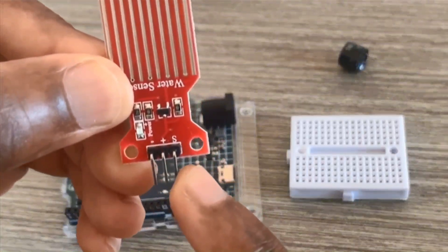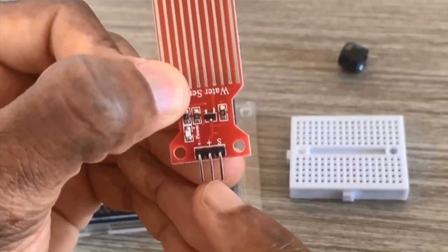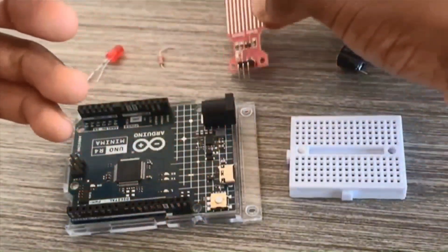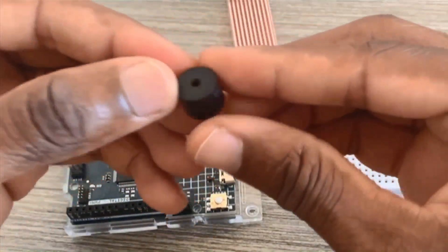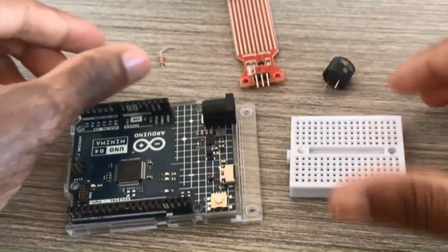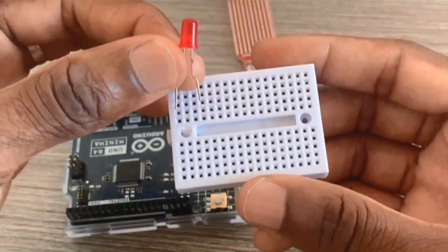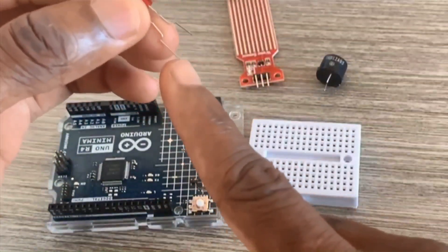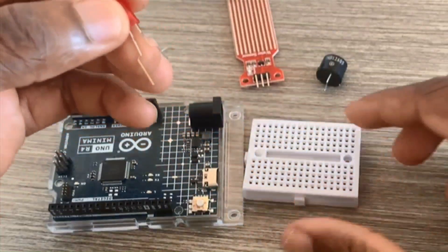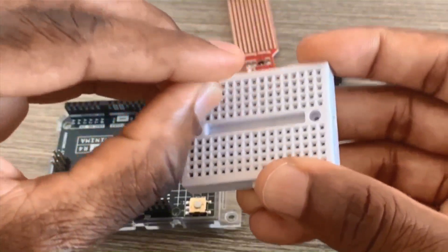The water sensor has three pins: the first one is the signal pin, the data pin; the middle pin is the VCC; and the third is the ground pin. For the alarm system project we also need a buzzer and an LED — this side is the anode and this one is the cathode.